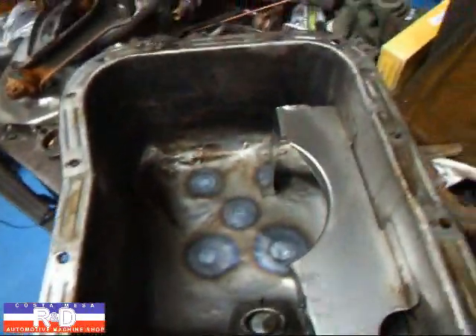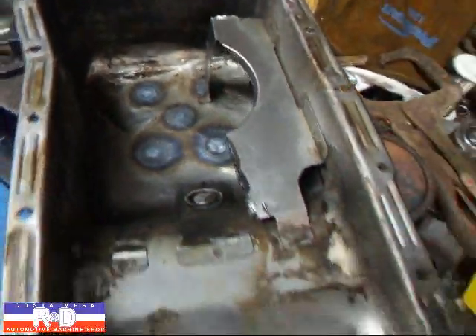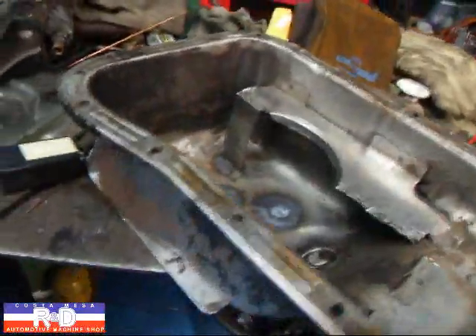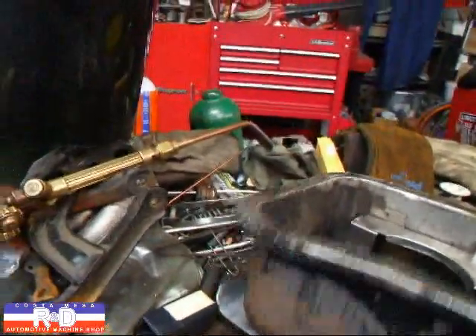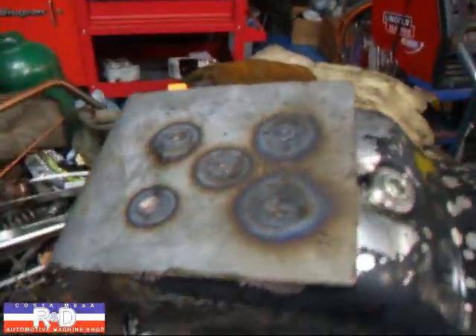Today, we've got a Fiat 124 oil pan on the welding bench. And as typically happens with these things, they get beat up pretty bad. And we do a little modification here to where we make a plate and weld it on the bottom like so.